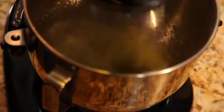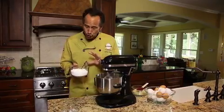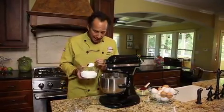The first step is to whip the cream of tartar and the egg whites just until they get frothy. The whites are nice and frothy, so we're going to add our powdered sugar two tablespoons at a time.